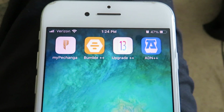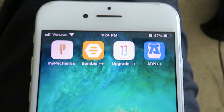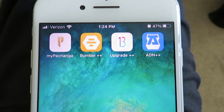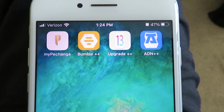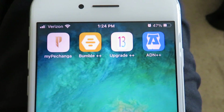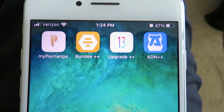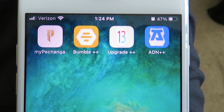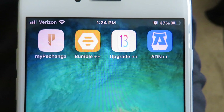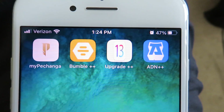Yo, what is up guys. If you are on an iPhone 6 and below and you want to upgrade to iOS 13 or iOS 14, I'm gonna be showing you guys a quick and easy method to do that. Apple doesn't really want you to upgrade to iOS 13 or iOS 14 because they want you to purchase a new iPhone, but I'm gonna be showing you guys a complete workaround. Let's go ahead and get right into the tutorial.